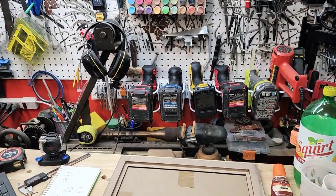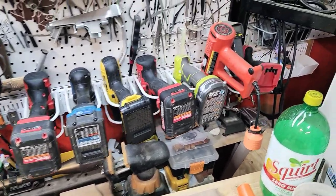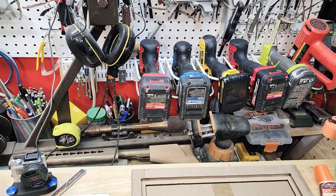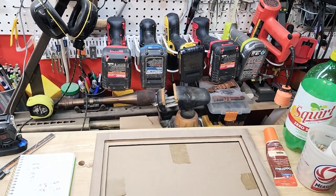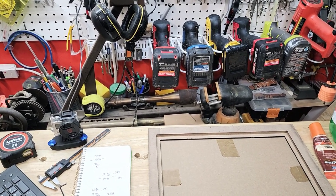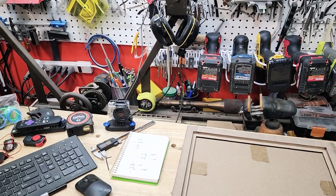Here's the power drill station — hot glue guns, heat guns, things like that. You can never have enough power drills, especially when you're building cabs and things like that, where you're having to drill holes for dowel pins and put in screws. The less you have to be switching bits back and forth makes things a little bit easier and less of a headache.